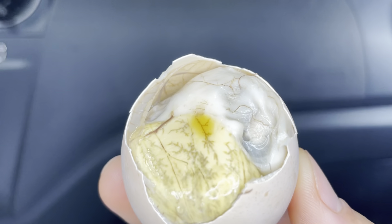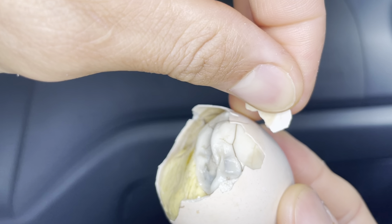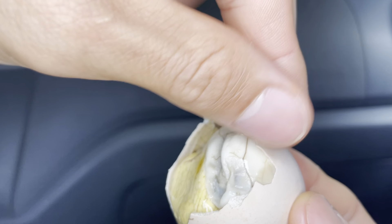Alright, let's start off with the chicken. Now you need to crack it at the bottom because that's the softer part.